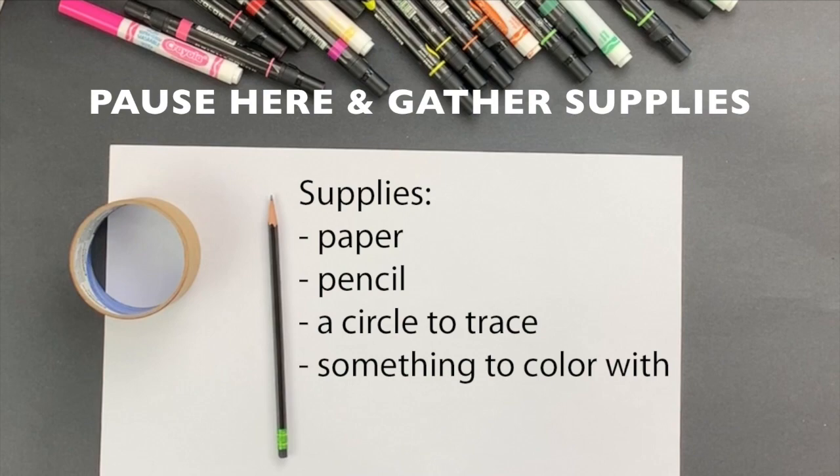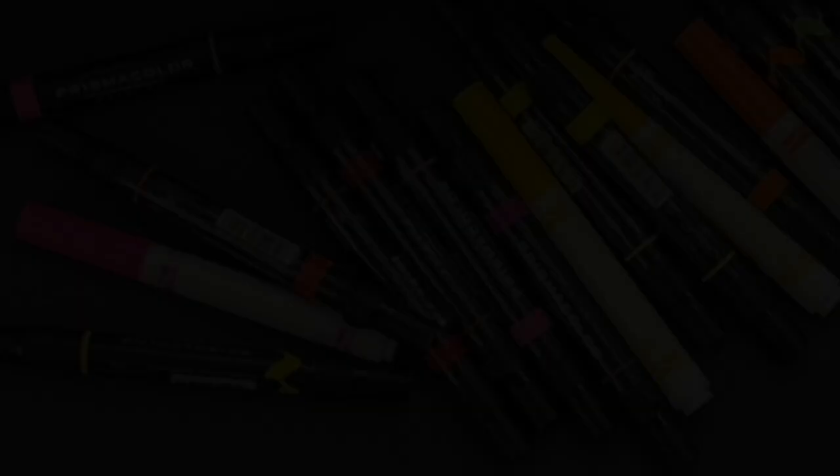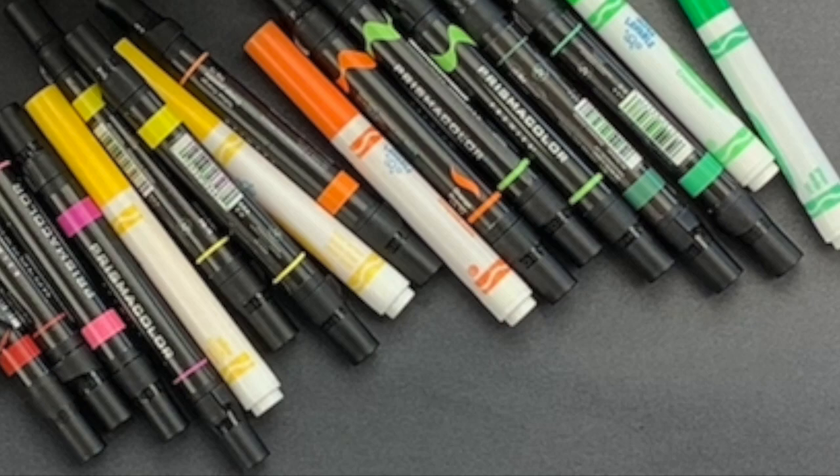I'd like you to pause this video, go gather your supplies, and then come back and we're going to go through step by step how to create this beautiful piece of artwork. You'll need paper, pencil, a circle to trace, and something to color with. Make sure that you get a variety of pinks, yellows, oranges, and greens in whatever medium you choose.